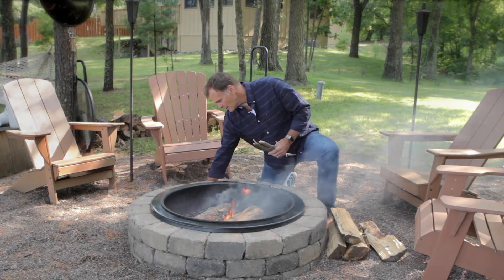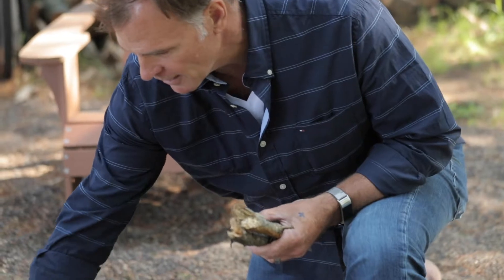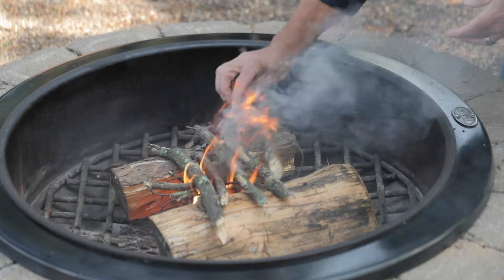Now for the kindling. Kindling is about the size of a finger or a thumb. We're going to get the kindling on top of there. I like to crosshatch that just like that across the fuel source.